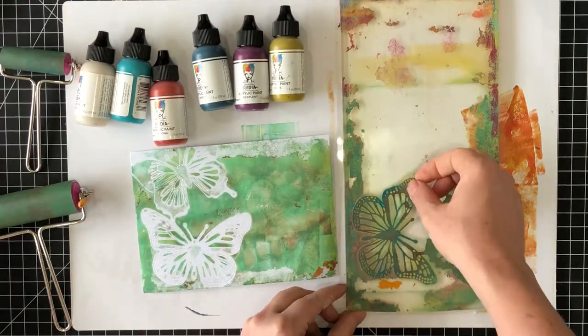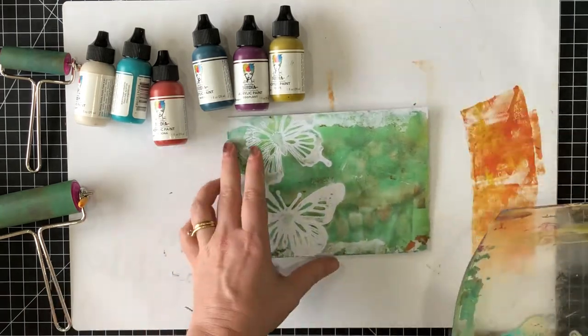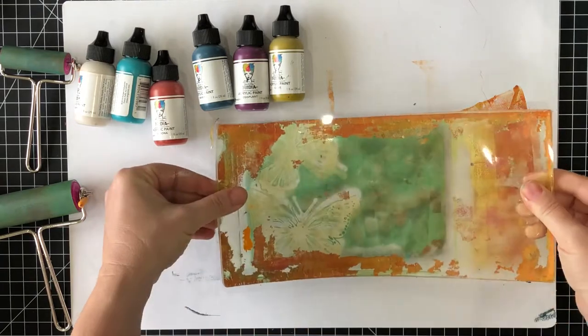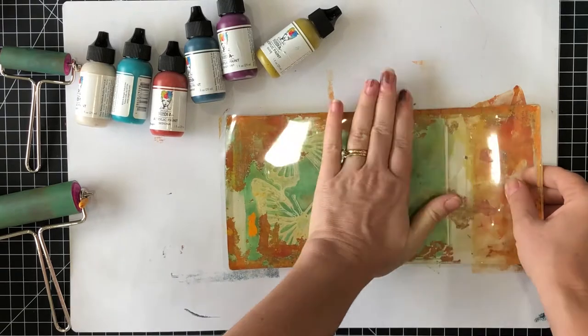You can see where the stencils have masked the paint, and if I take the stencils off the gel plate, it will reveal the first layer of paint where the butterflies were. Now I can use that to go back and make another print to fill in the butterflies.